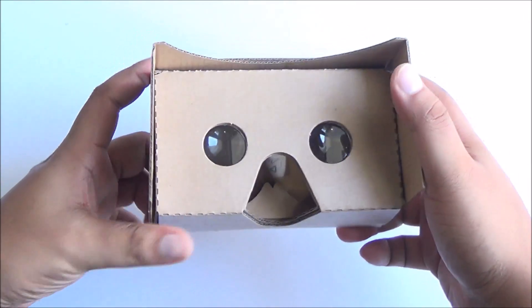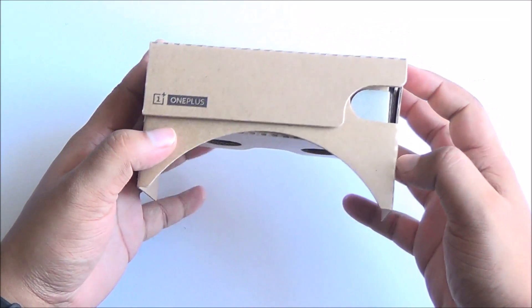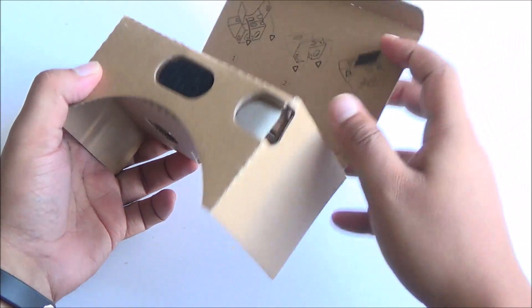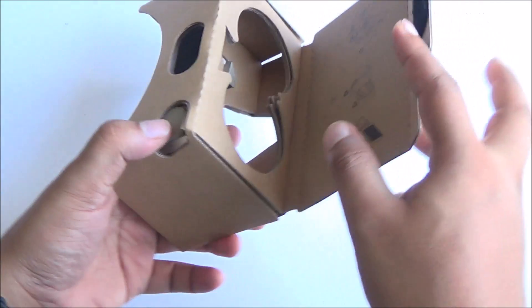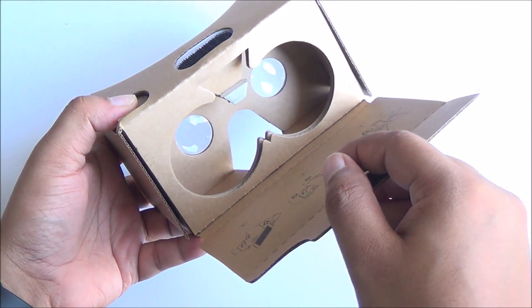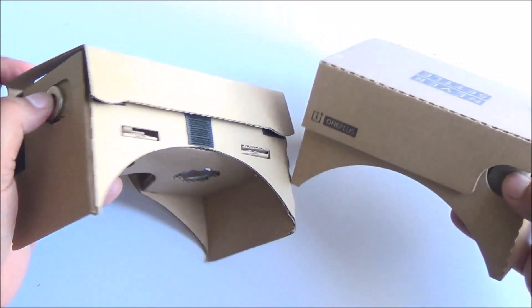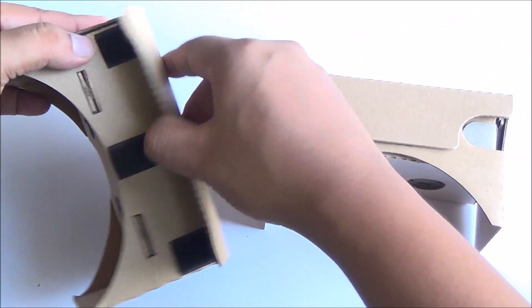This is based on Google Cardboard 2.0, so it's smaller and easier to assemble. This time around you have a capacitive button right there — you just press that and it behaves like a button on screen, handling all the different interactions. Earlier you had a magnetic button, so this is an evolutionary update.